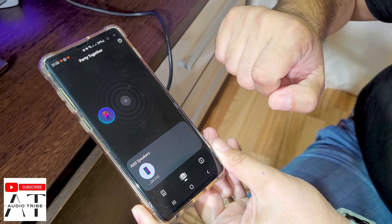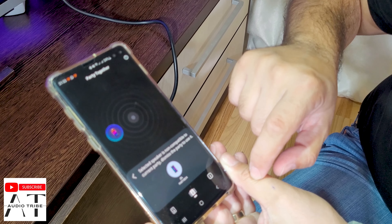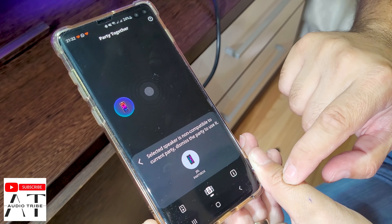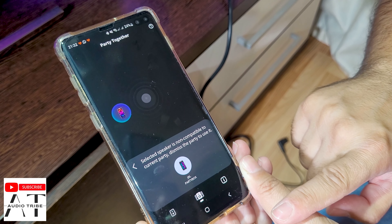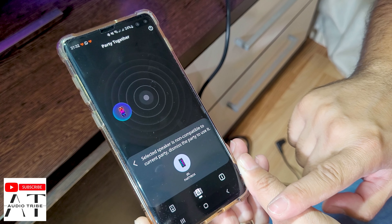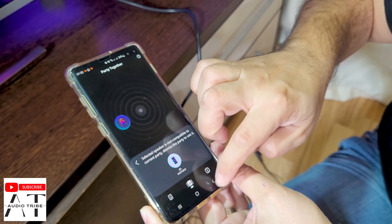Starting by adding the JBL PartyBox 320, when I then try to add the JBL PartyBox 310 it says the selected speaker is non-compatible with the current party. So it is clear that these two speakers are not compatible.